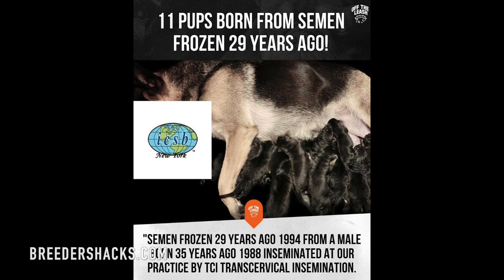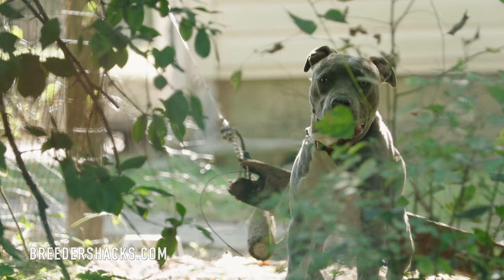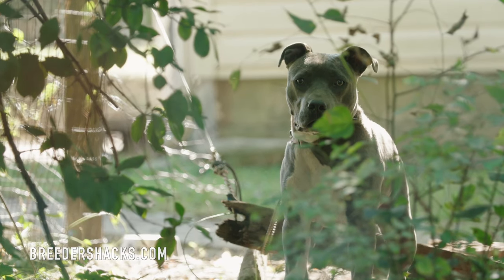I've seen puppies off of stud dogs that have been dead for over 20 years. I went and visited my friend over in New Jersey and he has puppies off of a dog that's been dead for over 20 years. I think the oldest semen they have to date is around 40 years old. And for other species, I think it's up to around a hundred years old that they've had stored.